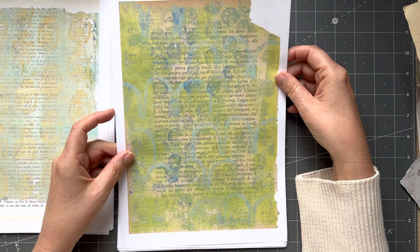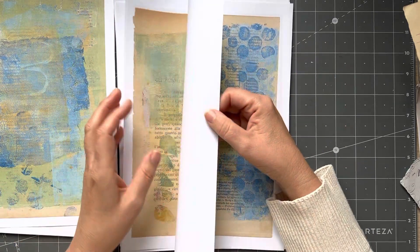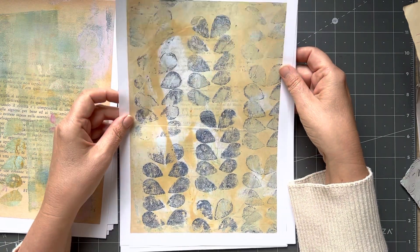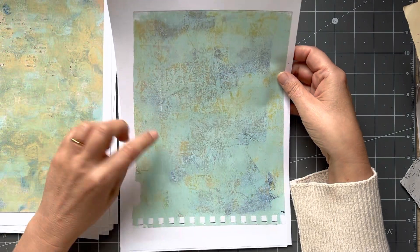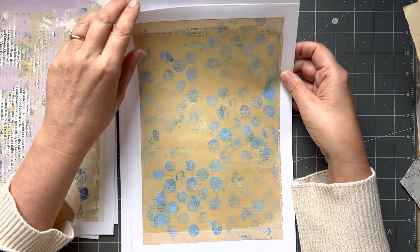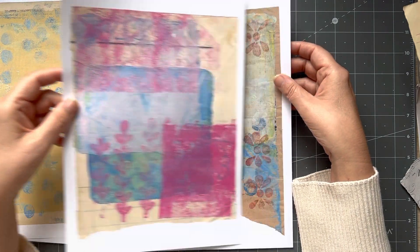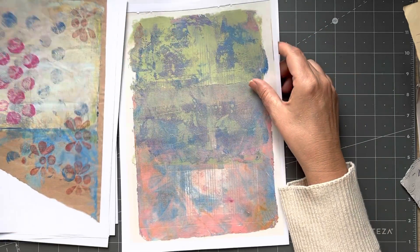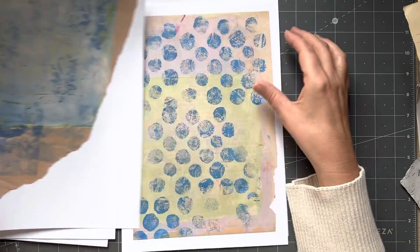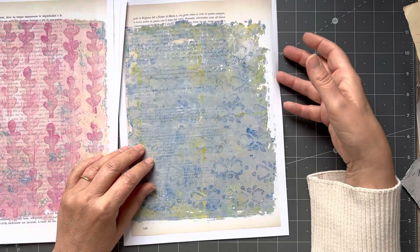Some were done on old book page, some on art paper, and some on plain ledger pages as well. I absolutely love that one — I may give it to my mom, she said she wanted to frame it. These were on brown paper, this one was on music paper, brown plain, music paper, brown paper, book page — all with stamps that I made myself. This is my favorite, I love that one.